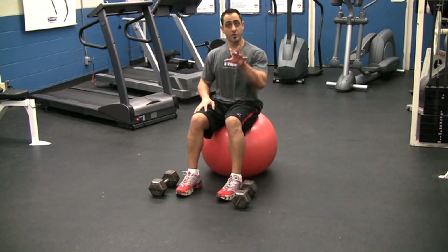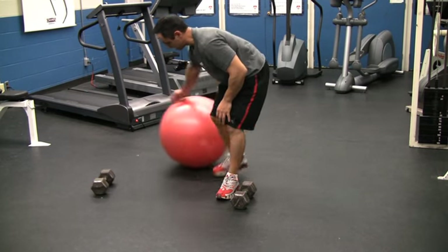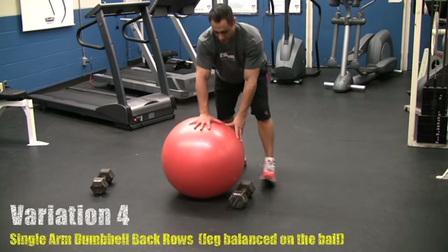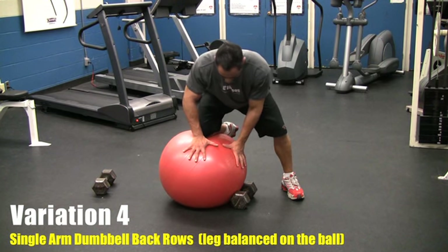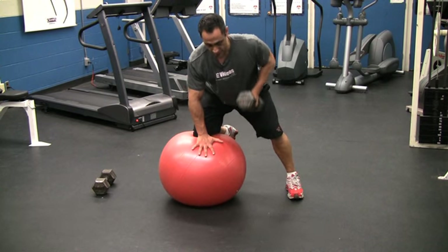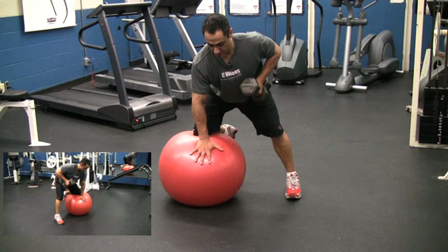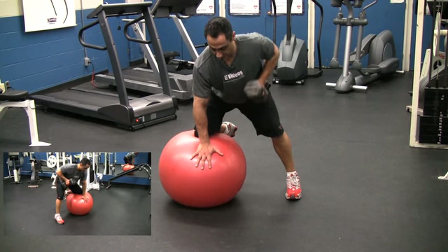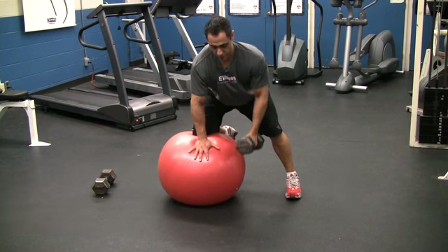Variation number four, which is advanced: you get rid of the dumbbell completely. Place one hand and one knee on the ball — the shin is all on the ball right to your instep. Hands lightly on the ball and you're going to row. Let one arm row, but instead of using the bench you're using your ball. Great exercise for the core, and your heart rate will really go up with this.